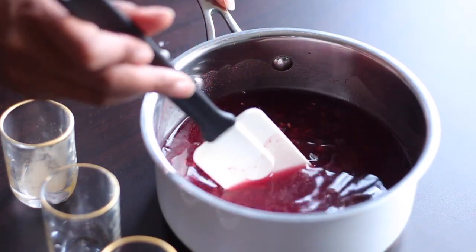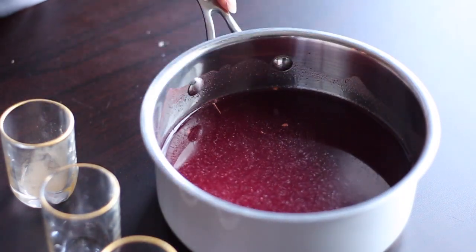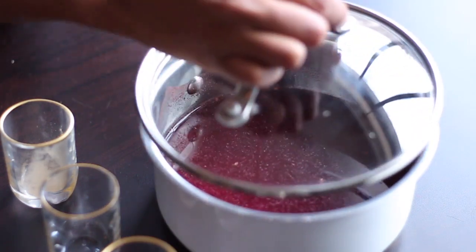Once you have all of your ingredients, you're just going to add them all into a pot and pour in about two cups of water. Give that a little mix, put on a lid, and then let that simmer on low for about 15 minutes.